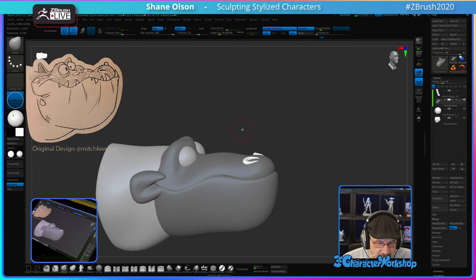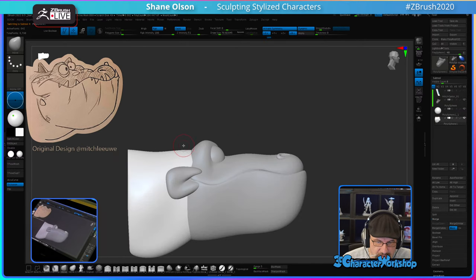These look like ears right now. I need to lower his neck transition into his head.